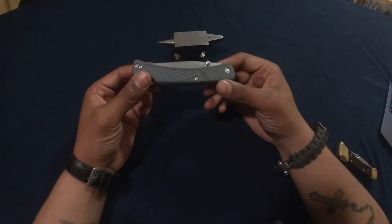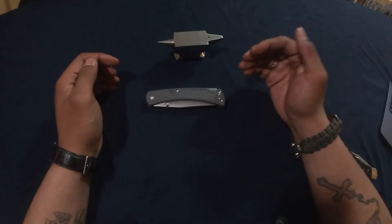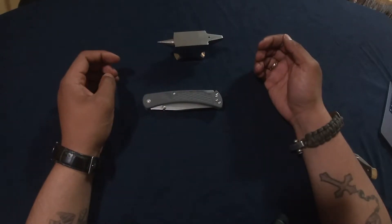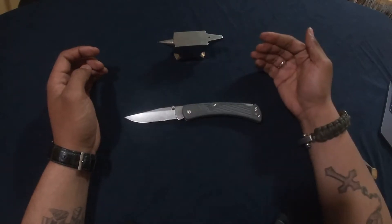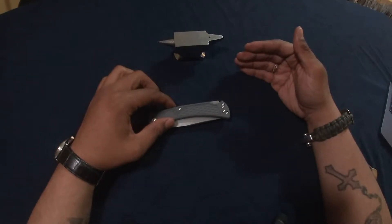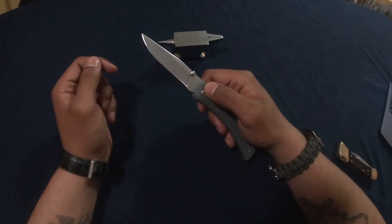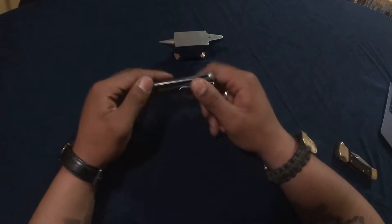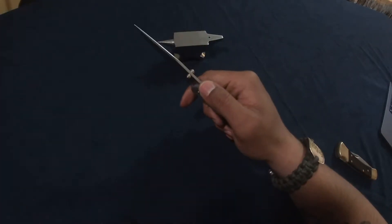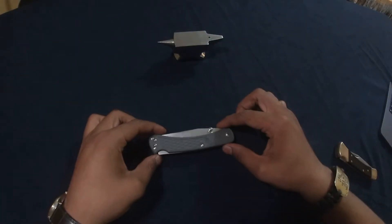Let's get right into the specs for the Buck 110 Slim Folding Hunter. The overall weight is 2.96 ounces or 84 grams, which makes it a very light knife for an over three-inch folder. The overall length is 8.5 inches or 21.6 centimeters. The closed length is five inches or 12.7 centimeters. The blade length is 3.6 inches or 9.2 centimeters. The edge length is 3.1 inches or 7.9 centimeters. The handle thickness is 0.4 inch or one centimeter. The spine thickness is 0.11 inch or 3.04 millimeters.